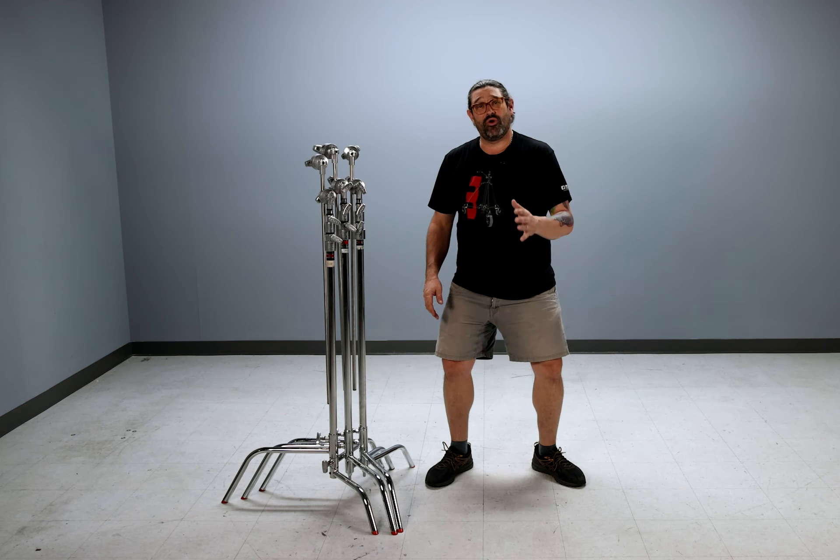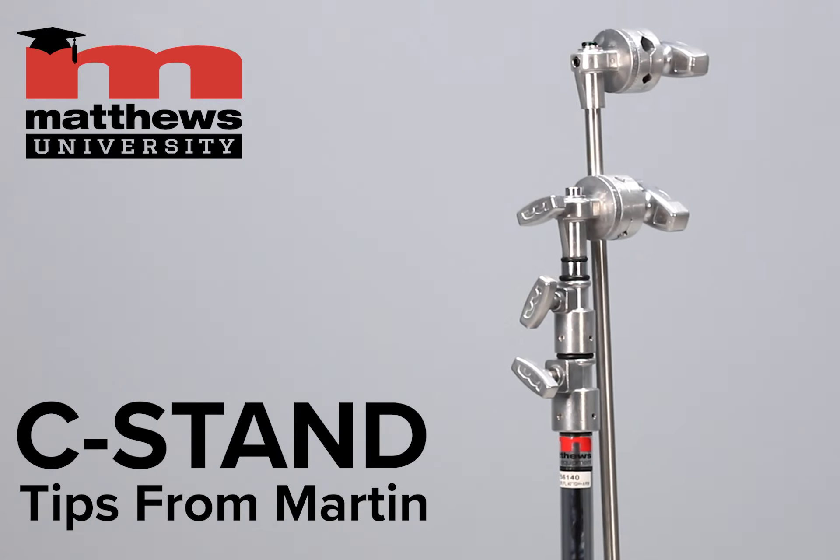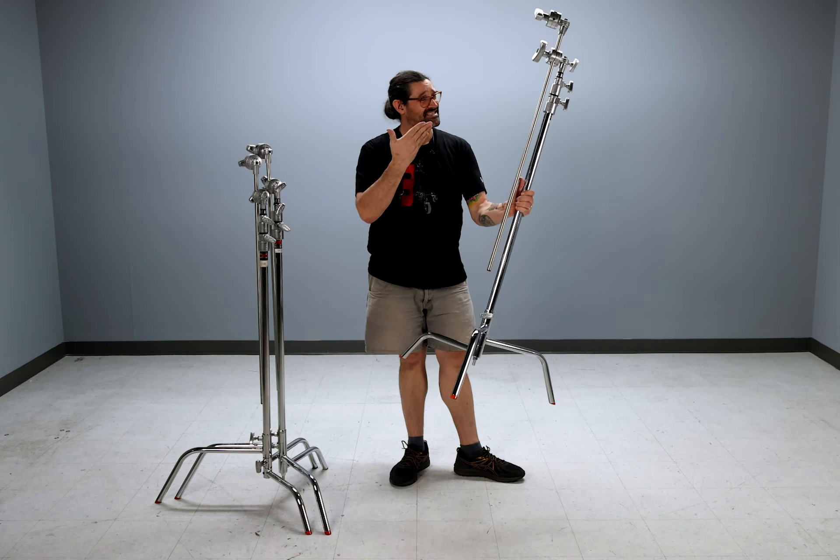Hey there friends, Martine from Matthews with a couple tips about using c-stands. We know them, we love them, and these happen to be the best in existence.